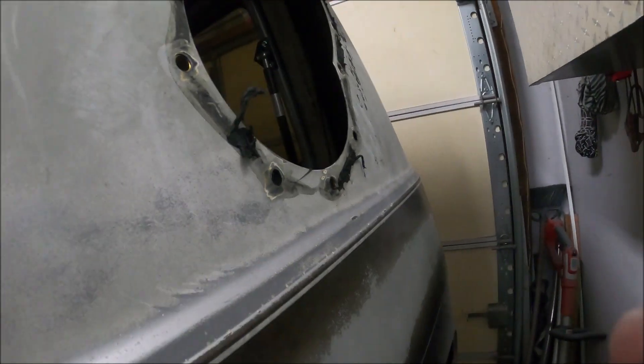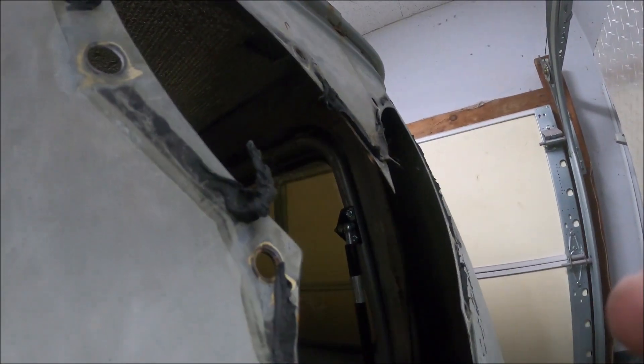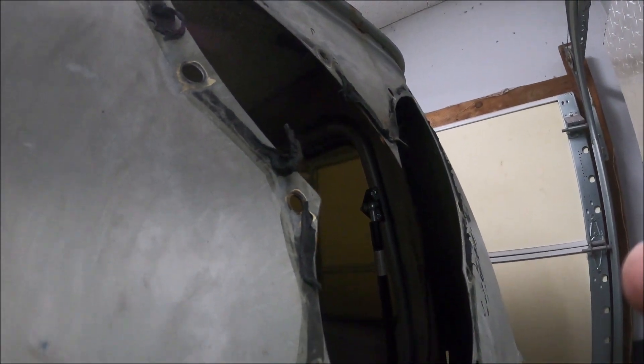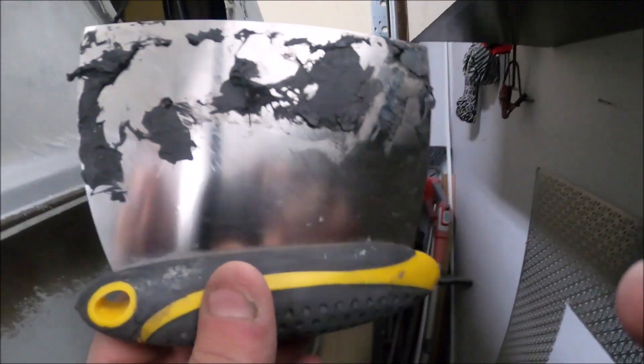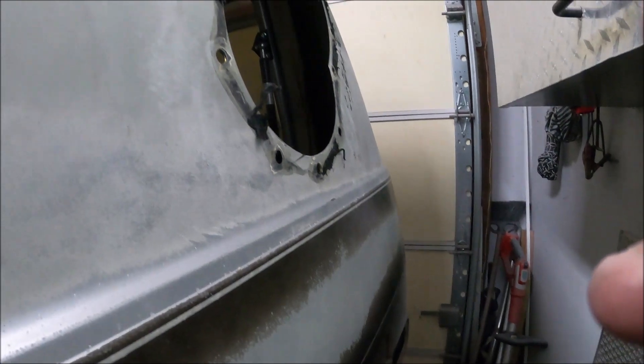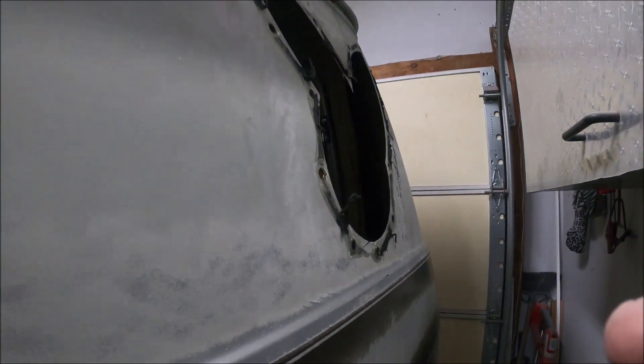I remember at one point in my bubble video I talked about using butyl tape. Yeah, that's great as long as you never have to take it off — this is an absolute mess. Use one of these scrapers and some heat. I got to the point where I was almost contemplating just yanking it off and blowing a new window.